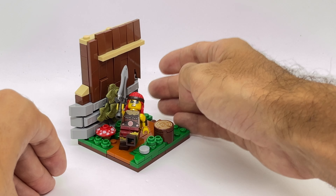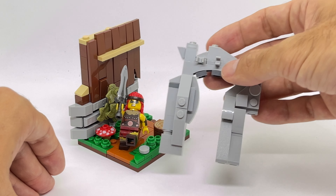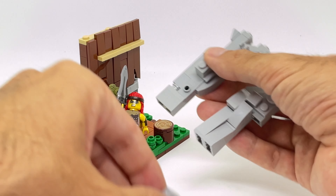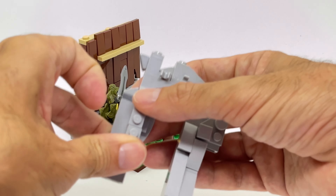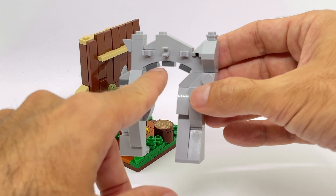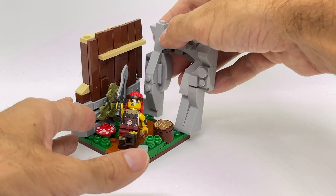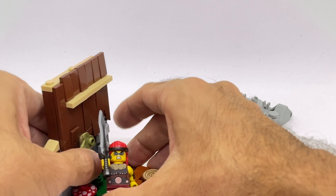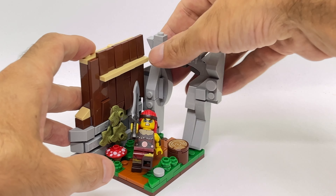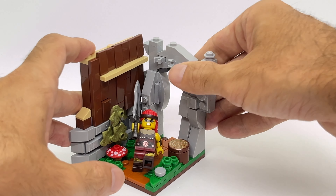Instead of doing a wooden one, I decided to go with a rocky structure. I'm using different kinds of slopes on every side, a little bit of snout techniques, and I have an arch piece on top. I added three plates at the bottom to make it a little bit more interesting, and you can see we can clip something with those modified plates over there.